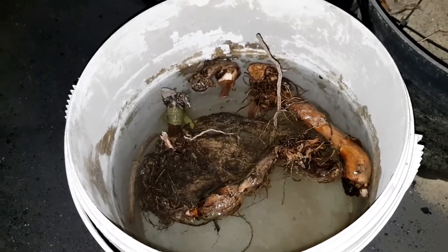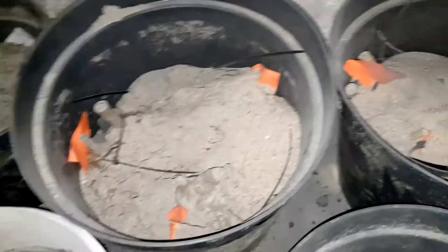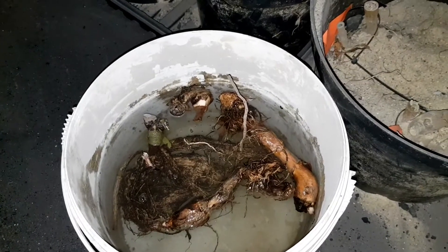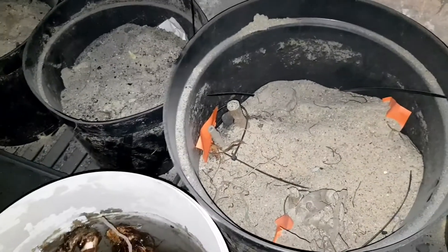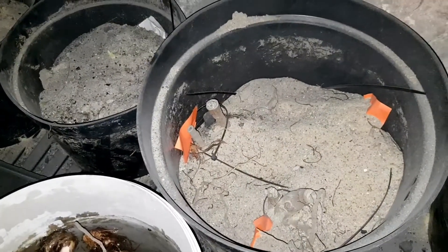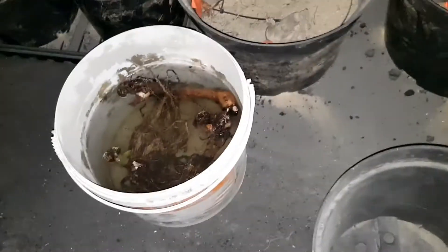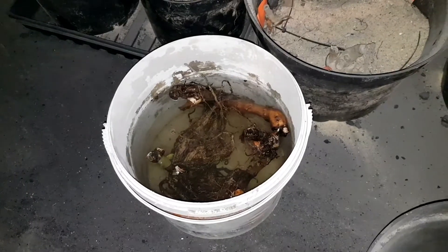Nie wiem, czy będzie też z piwnicy. Ale po prostu później one pójdą do mieszanki ziemi z piaskiem i do takich pojemników. Będą podlewane, wyniosę je troszkę do światła i zobaczymy co się będzie działo – oczywiście w chłodnym pomieszczeniu, absolutnie nie w ciepłym, bo by była masakra. Więc tak – moje kanny i dalia jedna.